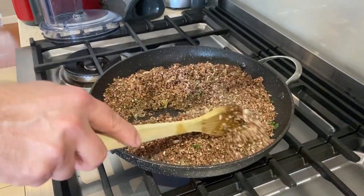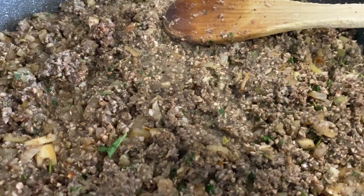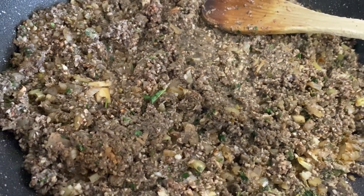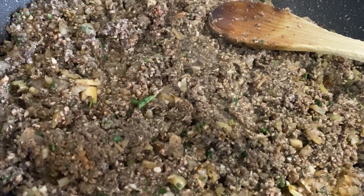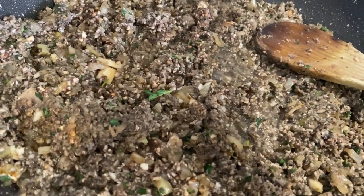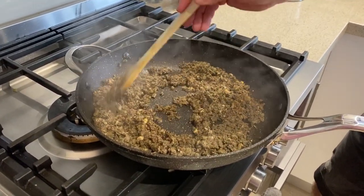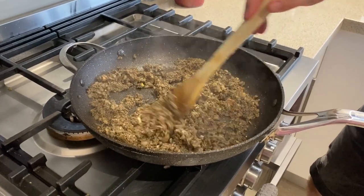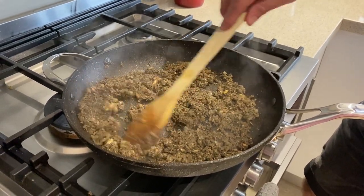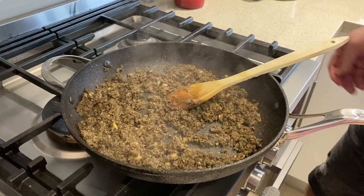We just need to monitor this over the course of the next eight to ten minutes or so. You can see that water now starting to come out of those mushrooms — we just wait until that dries up and the mushrooms start to dry away again. You can see these have started to dry up now. There's no more water coming out and they're coming to a much drier consistency. So we need to set this aside and let it cool, and then we can start to put together our Wellington.